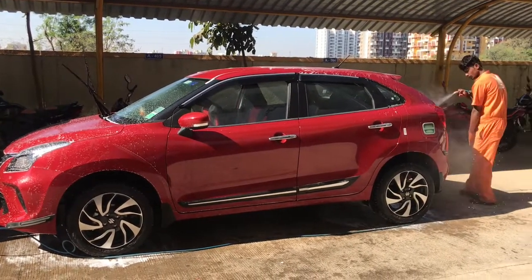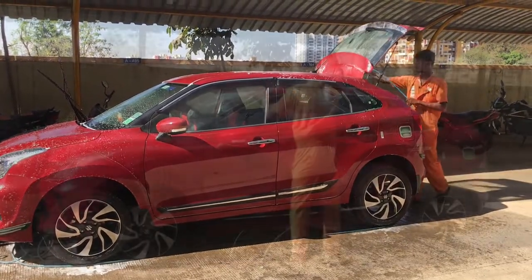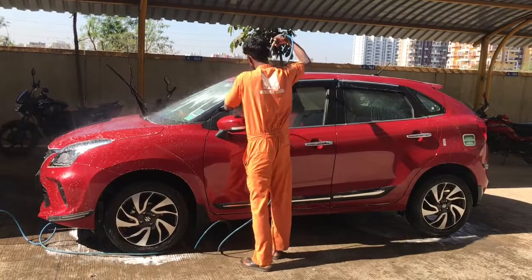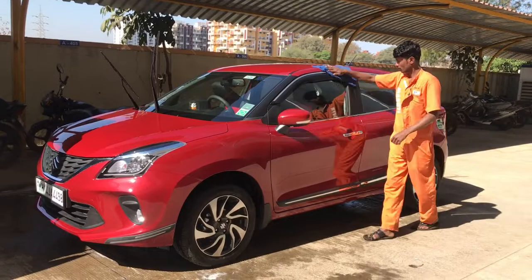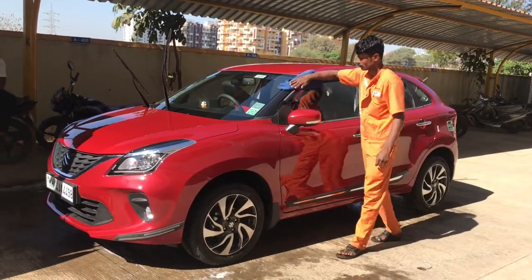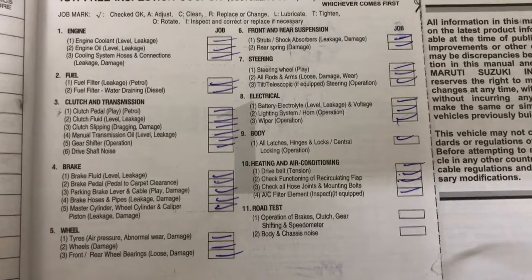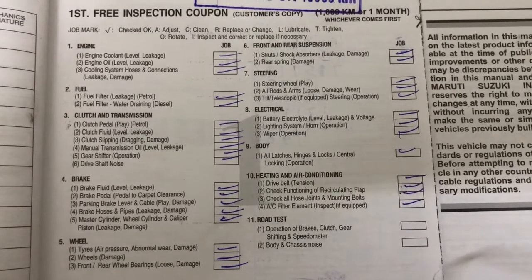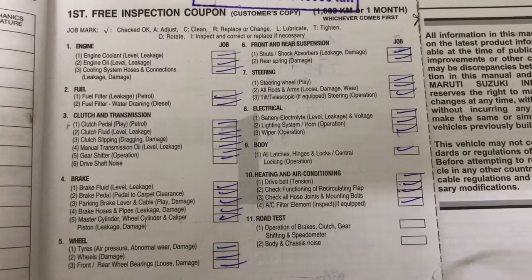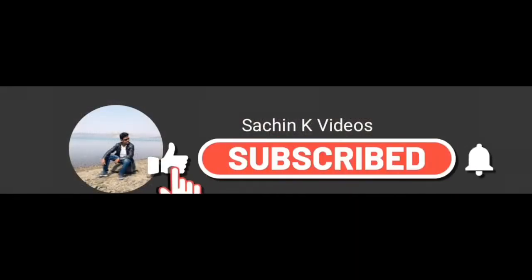In the first self-service, the car is not running so this is the first servicing. You can see this is the first servicing coupon which the company provides in its booklet. So many things have to be checked at servicing time and it is mandatory. Thank you so much for watching this video. I hope you like this video, so subscribe to my channel, like and bell icon so you can see new videos.